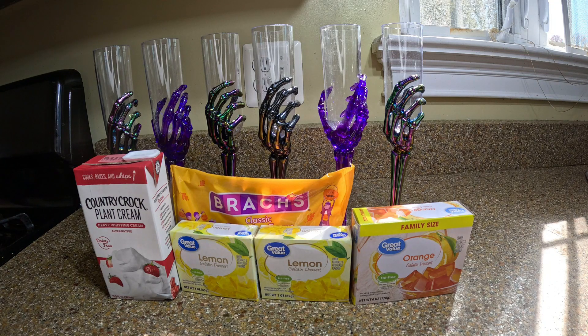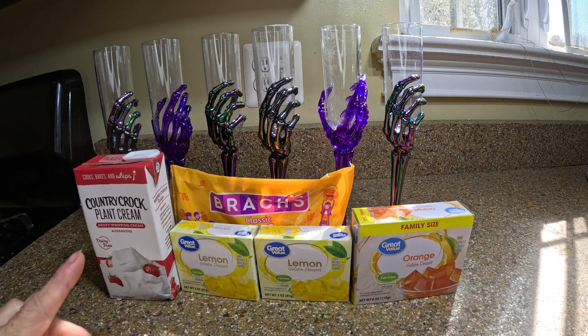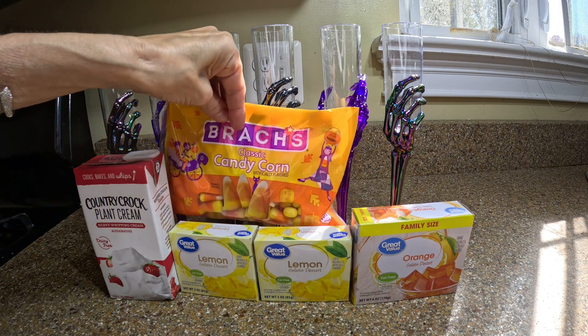Here's what you're going to need for the candy corn jello. You're going to need some whipped cream — they didn't have dairy free, so I'm going to make it from heavy whipping cream. I bought these glasses at Dollar Tree; they were each $1.25. I thought the kids would love to have these glasses when we're done. You're going to need some yellow gelatin and some orange gelatin. They didn't have a big box of yellow, so I bought two little boxes, and of course some candy corns.